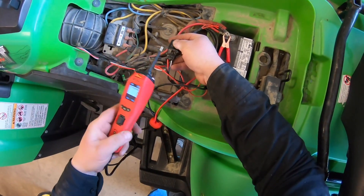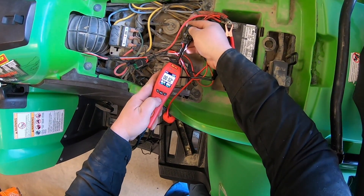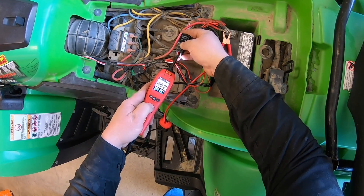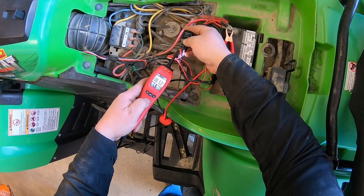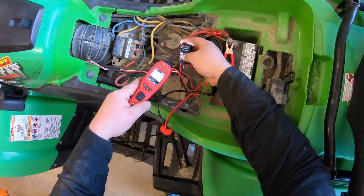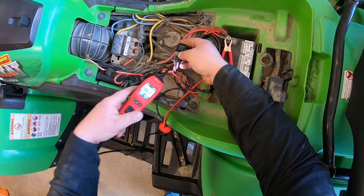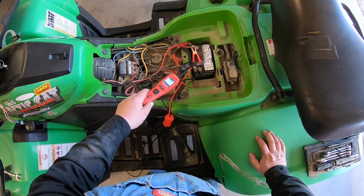That's triggering the red light. Normally a lot of people might think the relay is shot and replace it, but with the power probe you can give it power and you can feel and hear the relay click. We don't need the relay to click the output though, because the white wire is what triggers the relay to turn on.